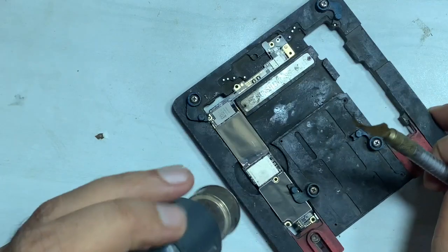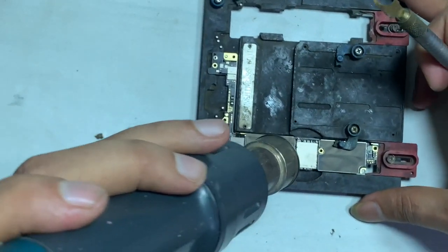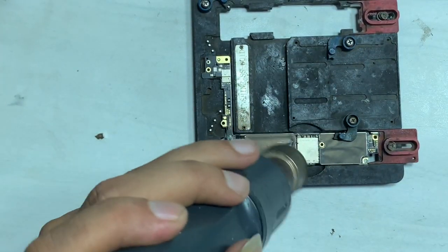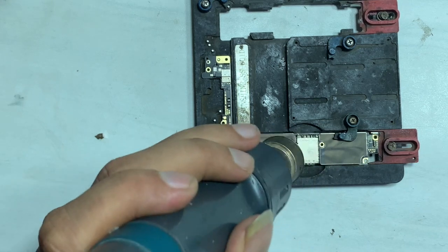Remove the epoxy resin. Then remove that chip carefully — the small parts around the chip are delicate and forcing removal may cause breakage.